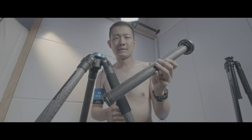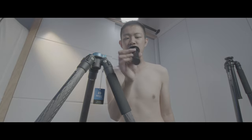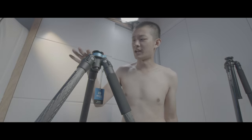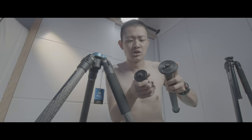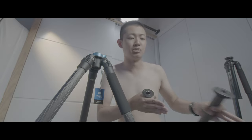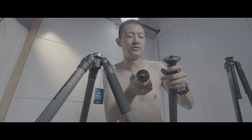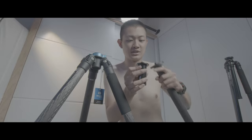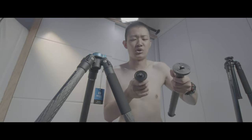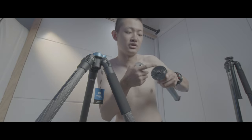So if you don't need height adjustment, you can just take away this carbon fiber center column and change it into this metal, a little bit heavy, short center column. And this short center column has a few negatives. The first one: the top plate is so much smaller and there are no pins to lock your ball head, no rails, that kind of stuff. It will be pretty slippery if you use this center column.